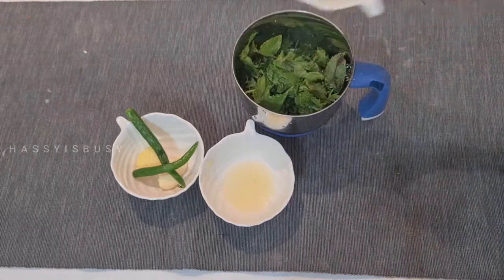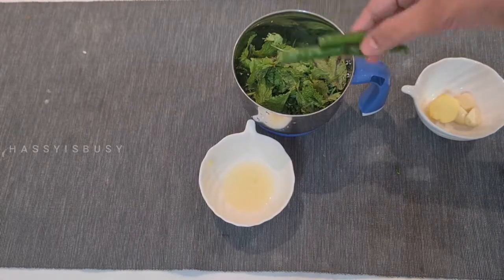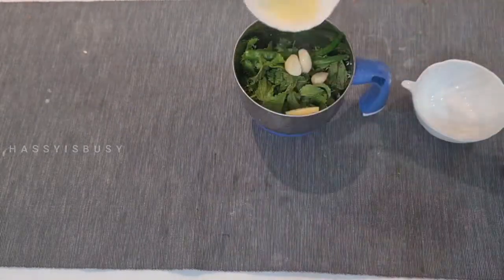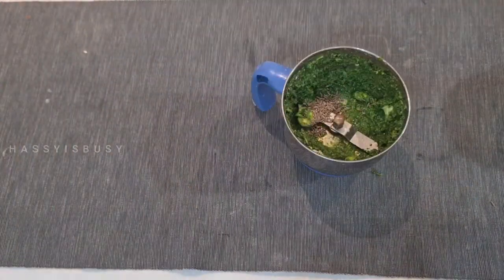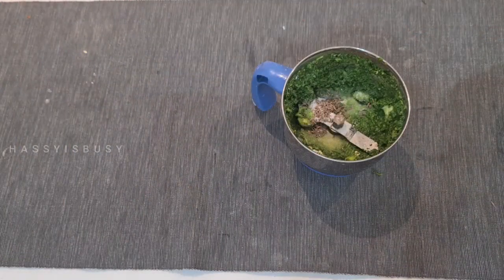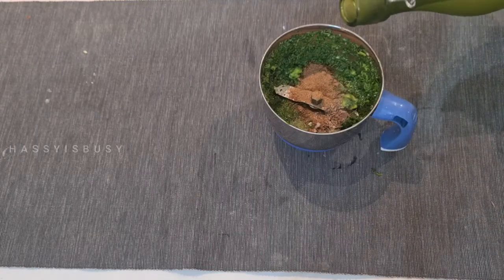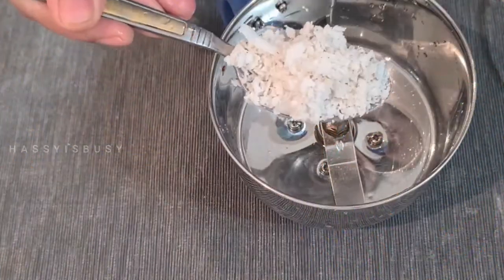Let's make mint chutney. One cup of coriander leaves, half cup of mint leaves, two green chilies, a piece of ginger, three cloves of garlic and some lime juice. Take the seeds out. Now mix and grind it. Add some cumin seeds, some salt, some chaat masala, some water and grind it. Now our green chutney is ready.